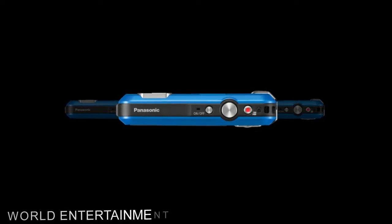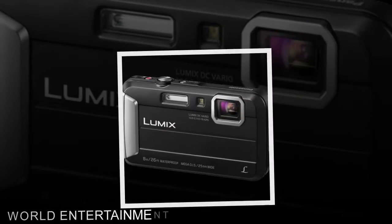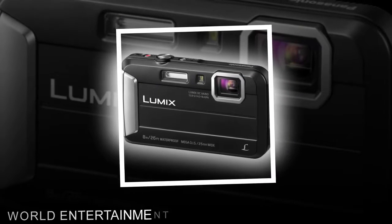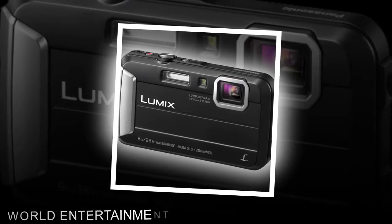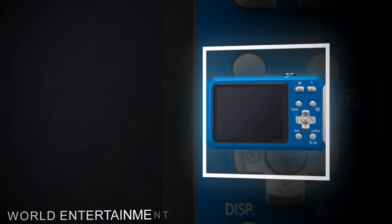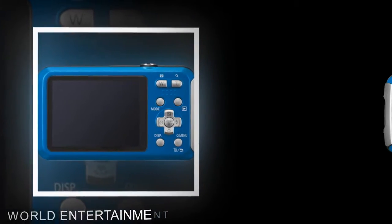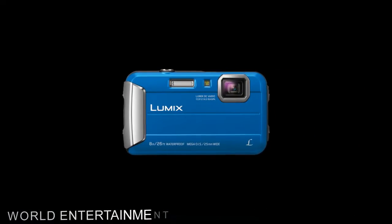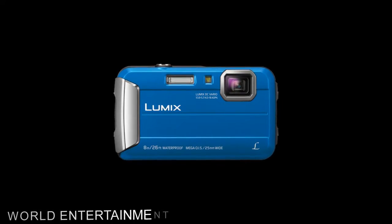A 2.7-inch TFT LCD screen with 230K dot resolution provides composition and playback viewing. The tough features of the TS30 allow it to go underwater to a depth of 26 feet. It is also shock-proof from a drop height of 5 feet, freeze-proof to a temperature of 14 degrees Fahrenheit, and dust and sand proof. When dirty, the camera can be easily washed off with water.